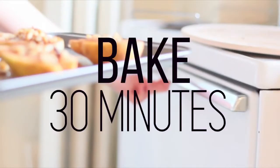After that, put it in the oven and bake for 30 minutes. That is all you have to do.